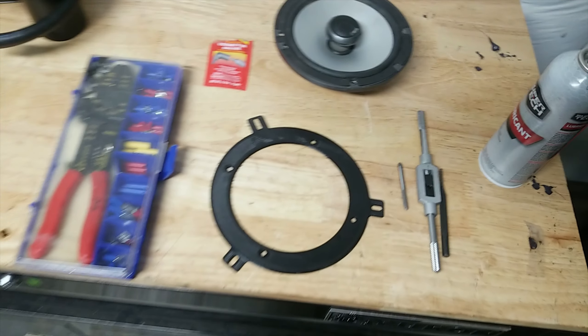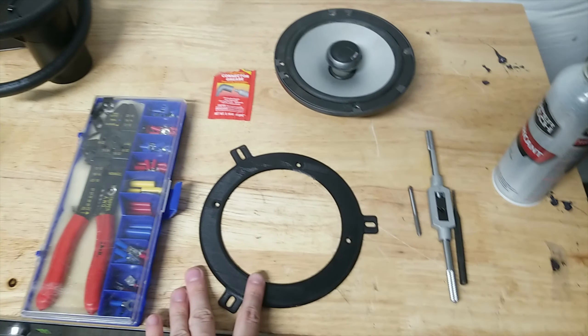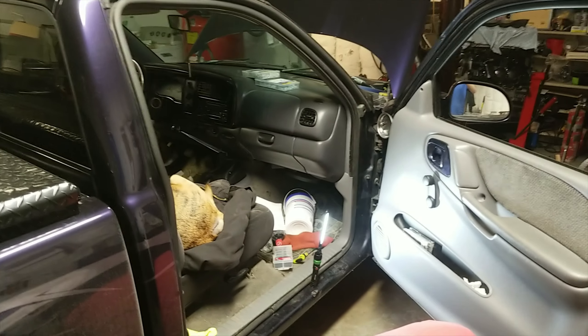I kind of figured that someone would find this cool. So what we're gonna try to do is fix DJ's truck with 3D printed parts.